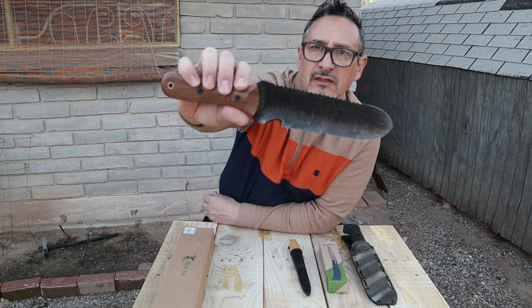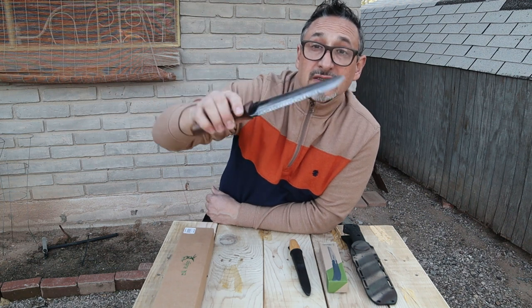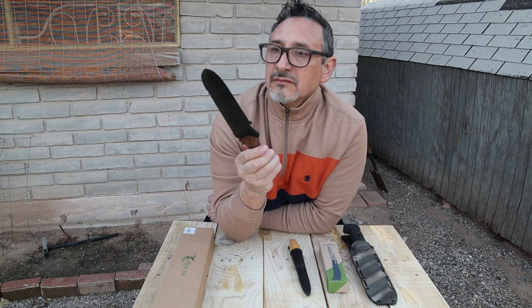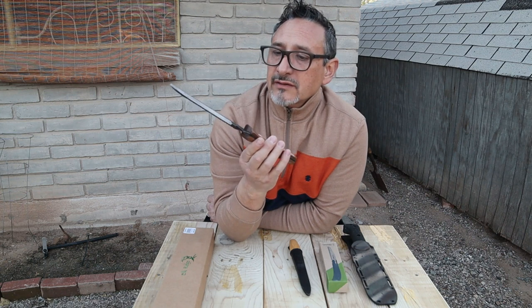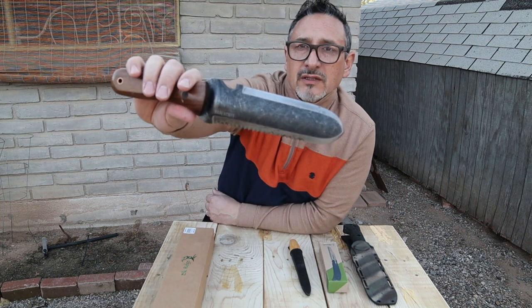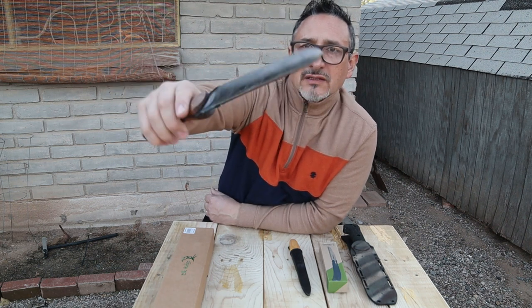Get one if you can — I didn't know about this and it was such a nice surprise. I thought I knew a lot about knives, but this is just a beautiful tool.